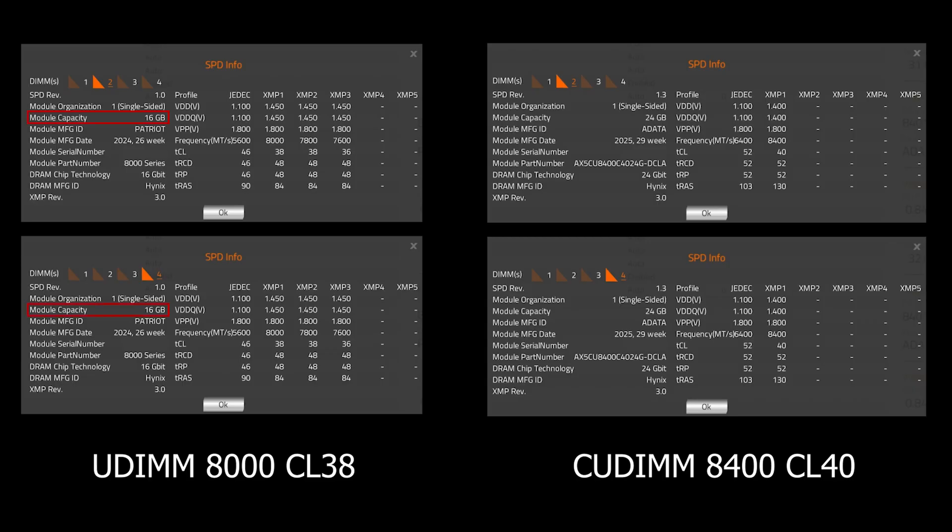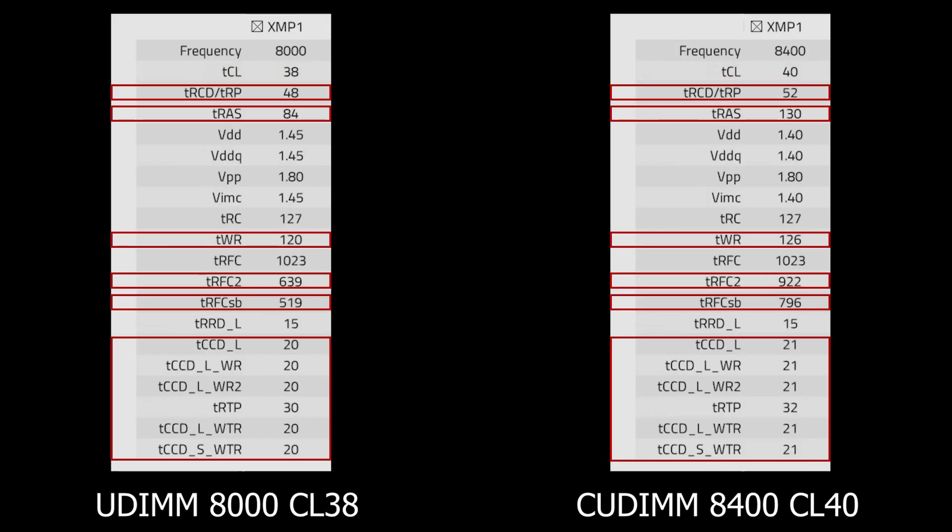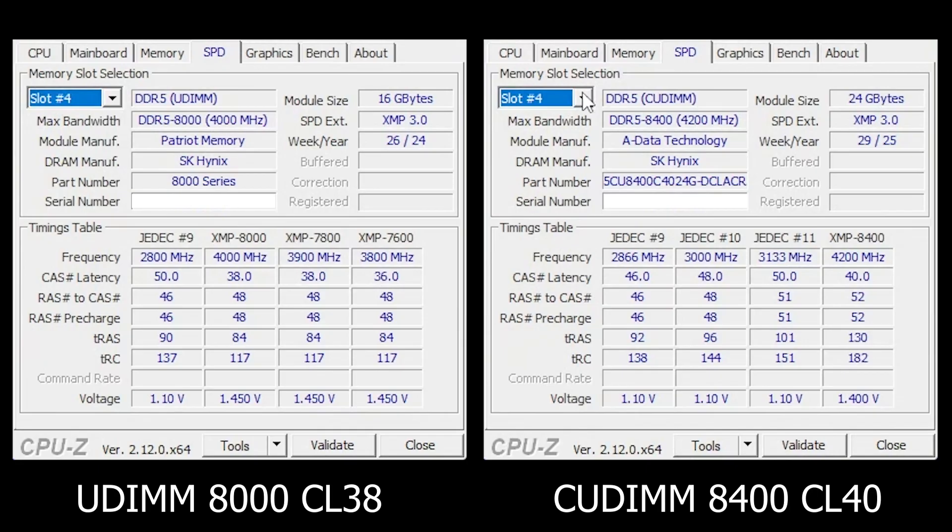Now let's talk about the other differences between these two kits. The UDM ones I had are two 16GB sticks, so total capacity is 32GB. While the QDM ones I got now come in 24GB x2, so total capacity of 48GB. Both of them are single-sided models, which is a plus because single-sided memory tends to be more stable when pushing higher frequencies and have lower latency. Both of them use Hynix dies, which are excellent for high-speed memory. But the older UDM kit runs at CL38, while the new QDM kit is rated at CL40. And if you dig a little deeper into the timings — things like TRP, RAS, and the secondary values — you'll notice the UDM kit is generally tighter across the board. That makes sense: the higher the frequency, the looser the timings usually have to be to keep things stable.